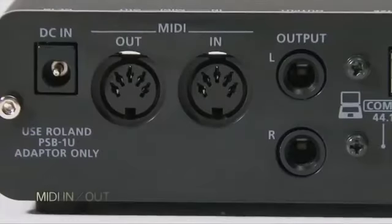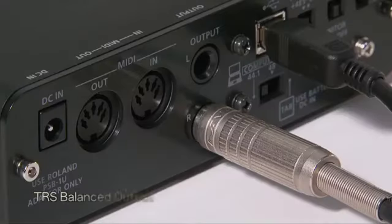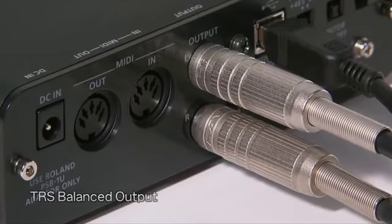The DuoCapture EX can function as a USB MIDI interface for connecting electronic instruments such as MIDI keyboards and V-drums. The balanced TRS outputs are ideal for noise-free on-stage and mobile recordings where longer cable runs are required.